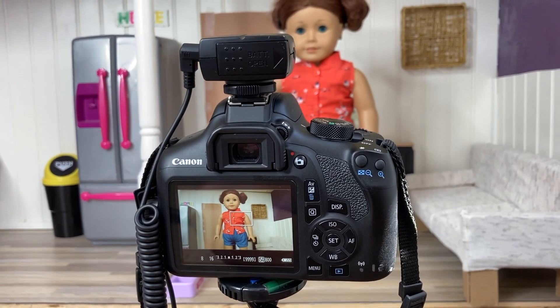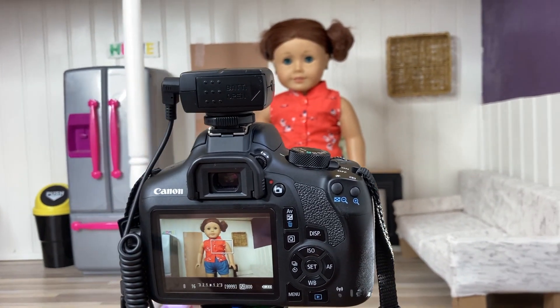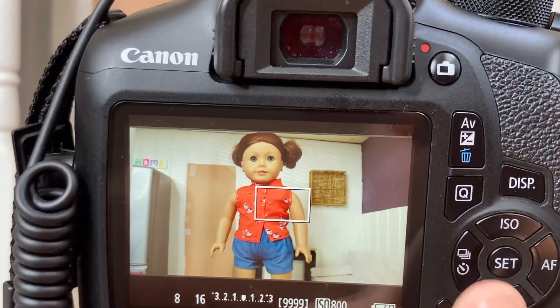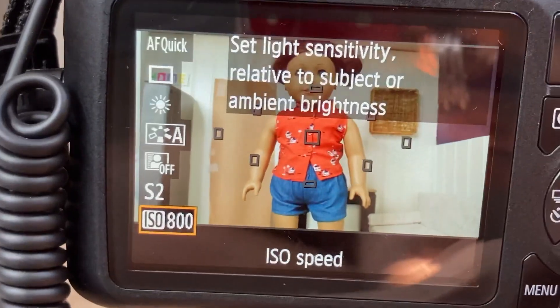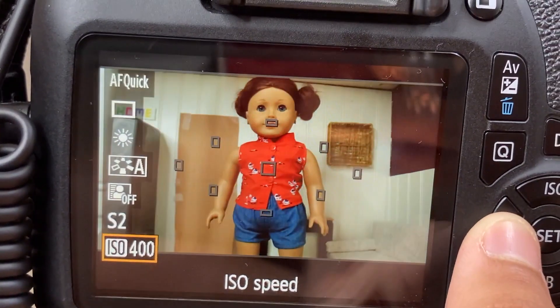Now let's get to the filming part. Find a good angle to film at. Also make sure that the lighting is good for filming — I usually like to put my ISO at 800. It's perfect lighting so it's not too bright or too dark.